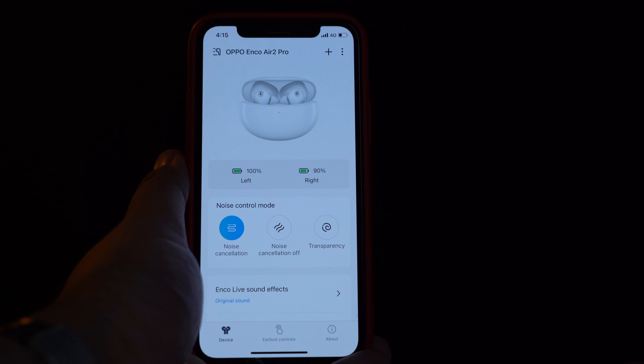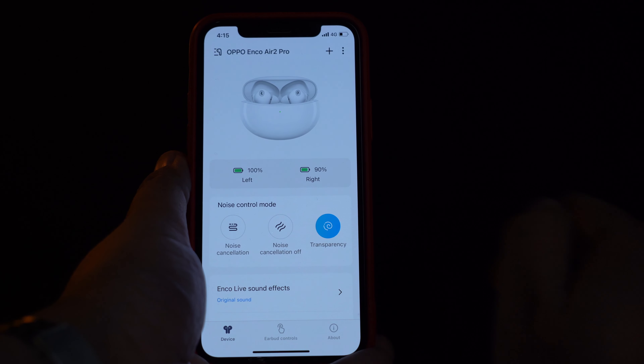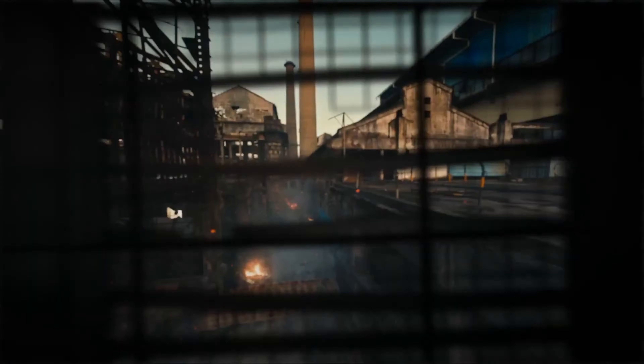You can activate or switch off noise cancellation, or switch to transparency mode. Transparency mode gives you awareness of your surroundings — very important when you're traveling on the metro or walking on the street so you know a car or bus is passing. If you're on an aircraft and want to cancel that buzzing engine noise, switch to noise cancellation mode for an amazing experience. You can also go to game mode.